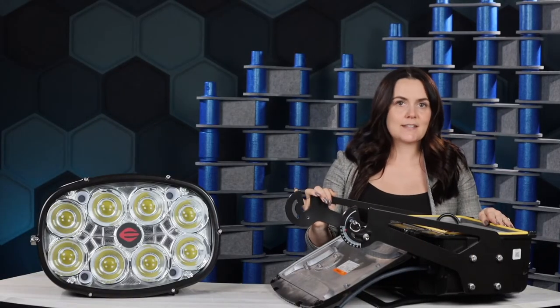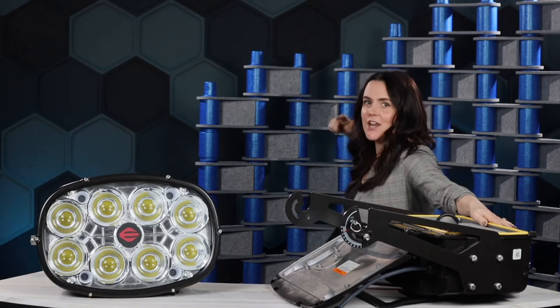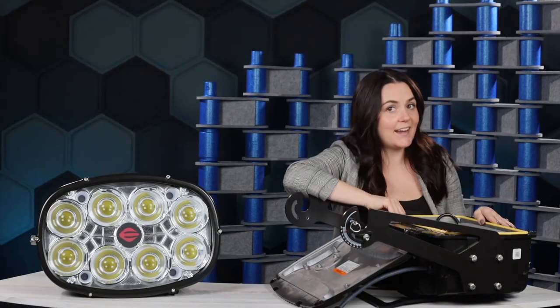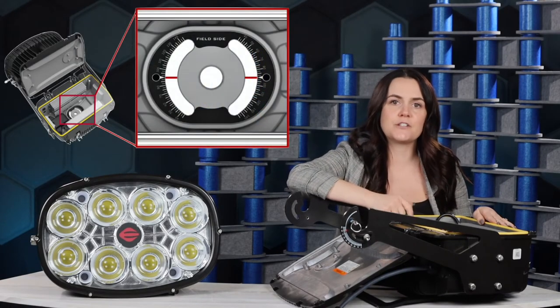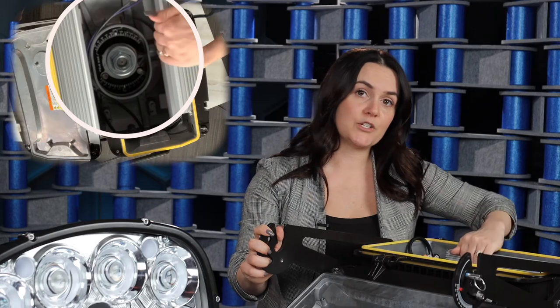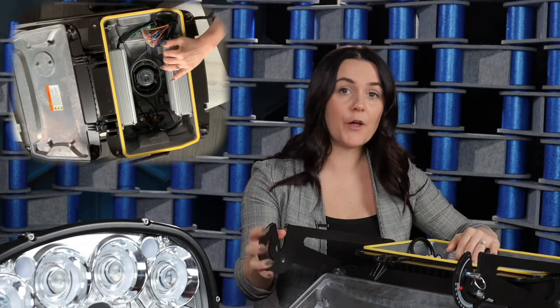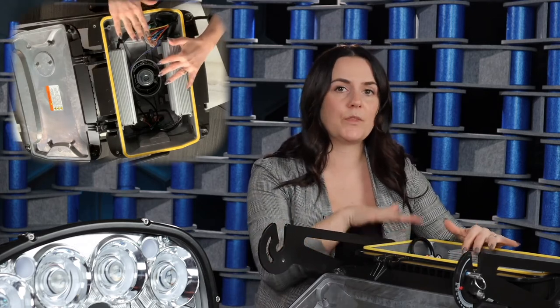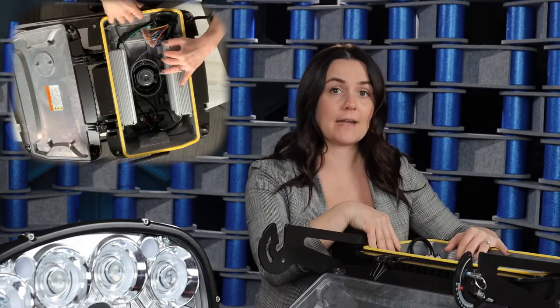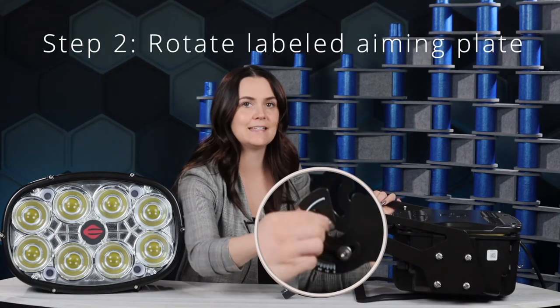While we're talking about the driver box, let's go over installation and how we want to make it easy for the contractor. These integrated protractors allow for both vertical and horizontal pre-aiming. You're going to use the internal protractor and rotate the driver box around the mounting bolt until the reference line marked on the mounting structure lines up with the desired angle. This is also labeled right inside the driver box. Next, rotate the labeled aiming plate until the arrow lines up with the desired tilt angle and tighten the tilt lock screw.